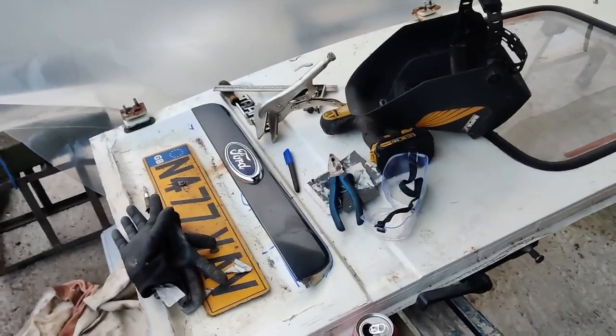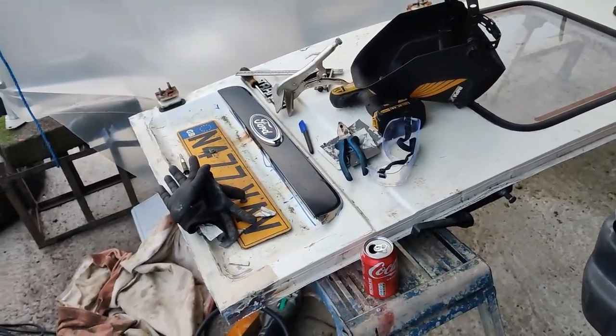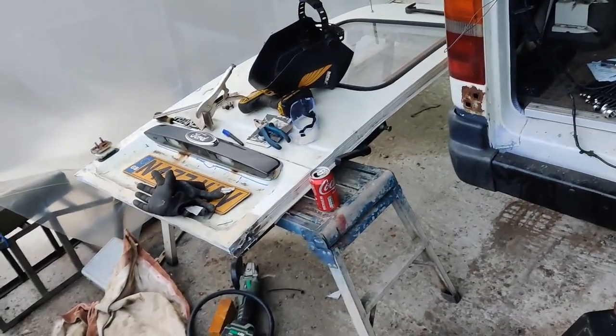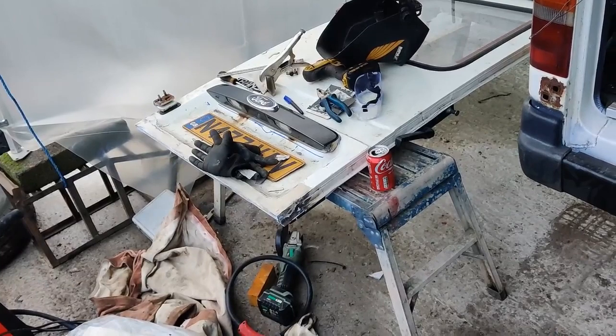I'm wrapping it up for the day - it's about a quarter to four. Although it doesn't look dark on the camera, it is actually getting to dusk. So I'm gonna wrap it up there and get back to this tomorrow.